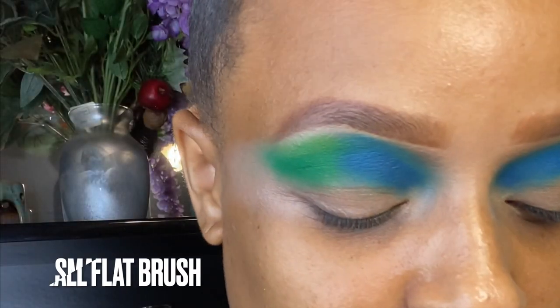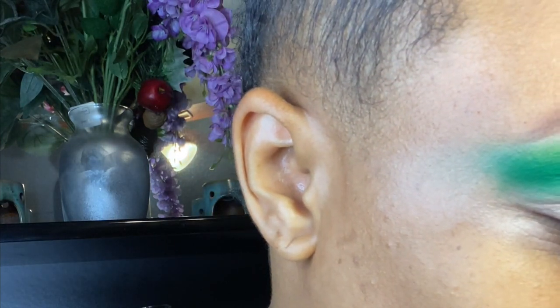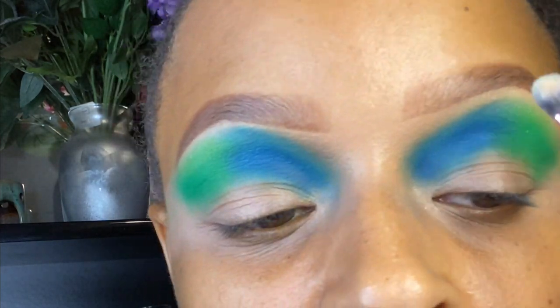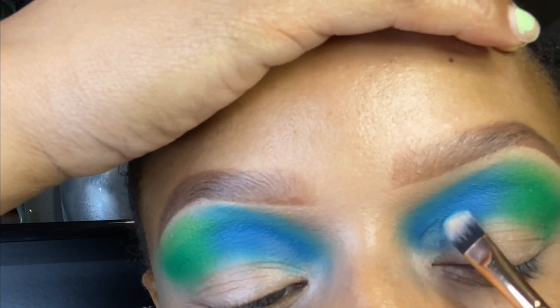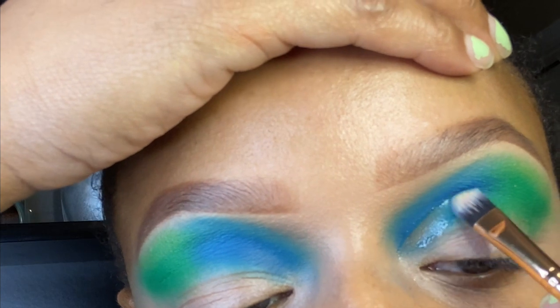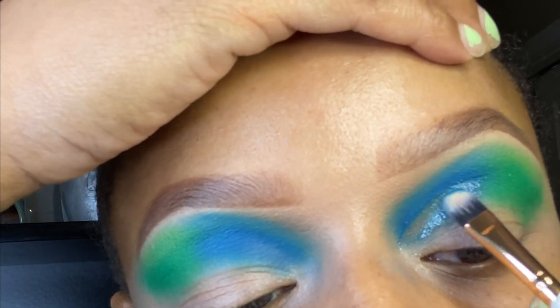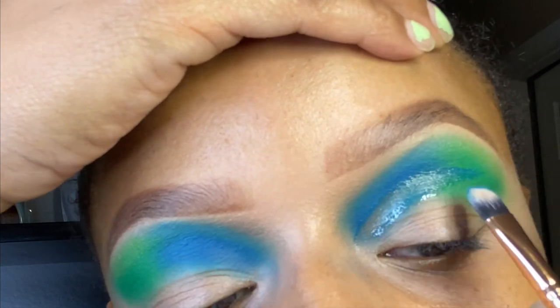If you've watched previous videos of mine, you know I begin my cut crease by using Vaseline to outline where I'm going to cut my crease first before I actually apply the blank canvas. This helps because it prevents smearing all of those extra products and colors into your base.